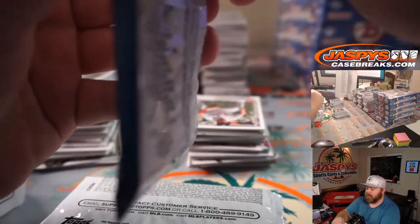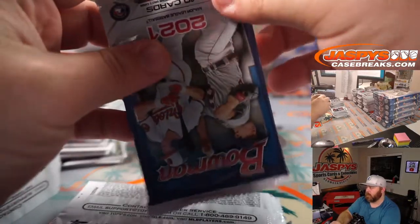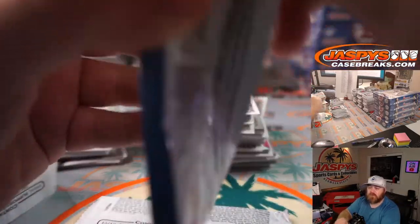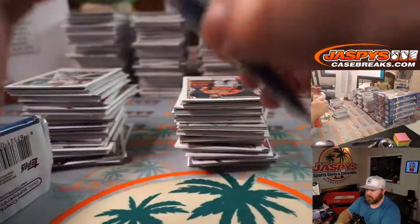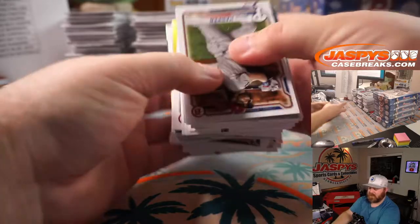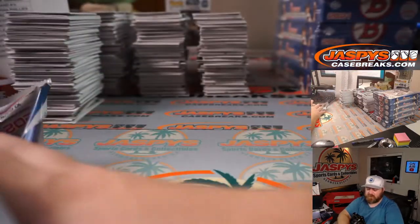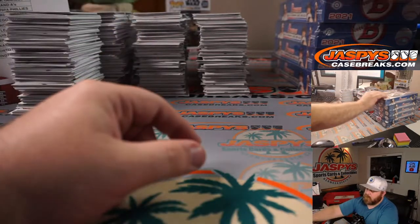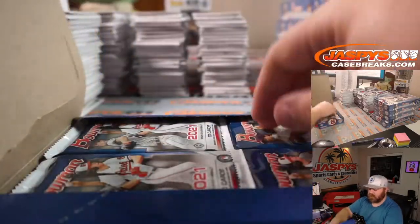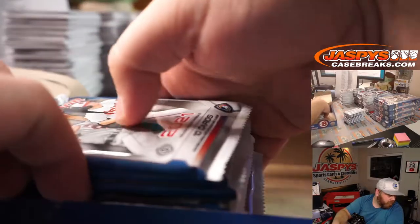Two fewer preseason games, just one bye, and three wild cards — I prefer that. An extra team gets to make the playoffs. Worst first-round pick for the Chargers over the last decade — that's hard because the Chargers have actually drafted really well in the first round. Mike Williams was a first-round pick, Forrest Lamp was a second-round pick in 2017.